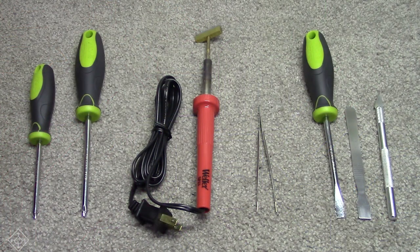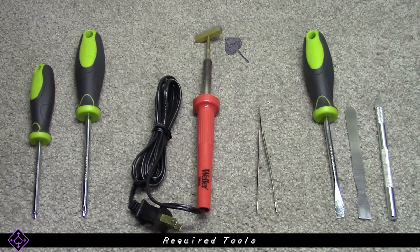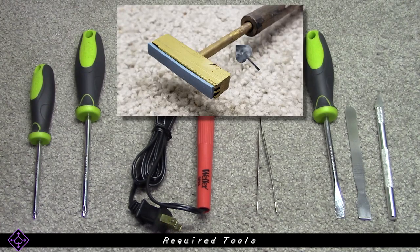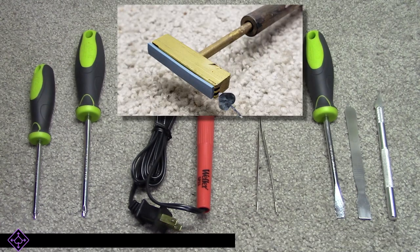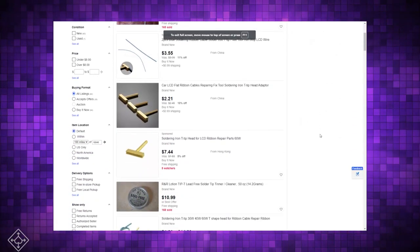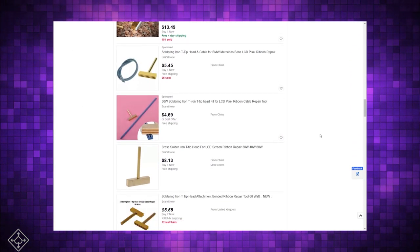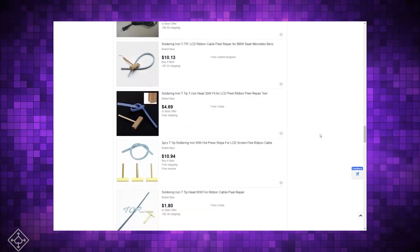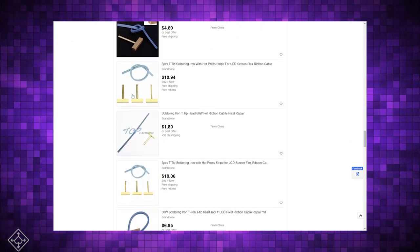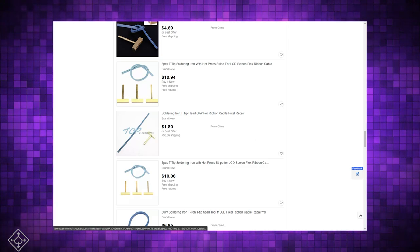The tool we'll be using to reflow the connection is a typical soldering iron with a specialized tip called a T-tip, as in the letter T. This T-tip consists of the shaft and then a metal bar with a piece of flat heat-resistant rubber attached to the end. This rubber is typically included with the tip when you purchase it. This tip is very inexpensive on eBay or Amazon — just search for a soldering iron T-tip and you'll find lots of options. T-tip shafts come in different thicknesses depending on the wattage rating of your soldering iron, so be sure to purchase one that will fit your iron.